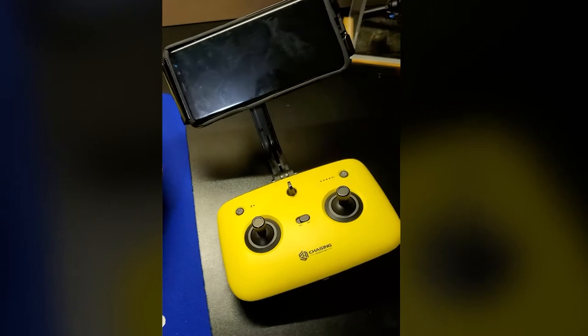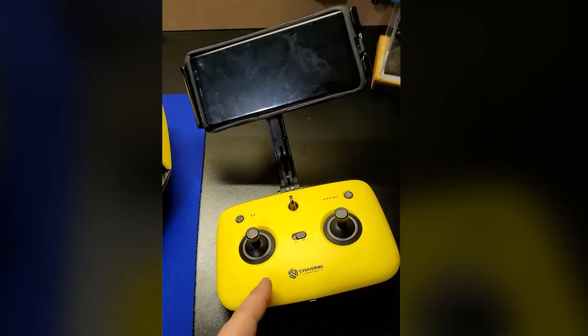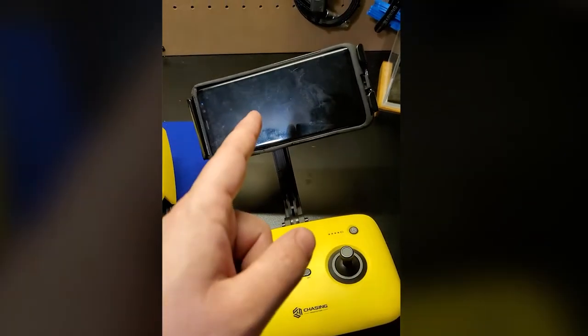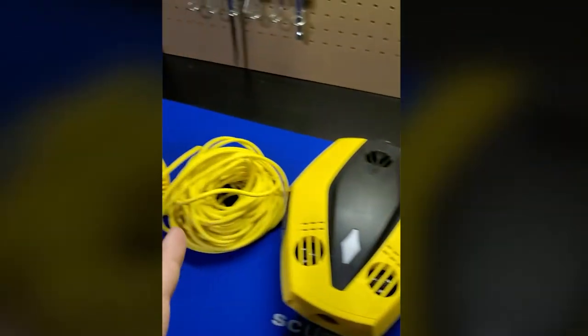You can also choose to pair it to this remote control to give you more advanced control while using it in the water, and it will connect to your phone via Bluetooth, and your phone will connect to the buoy via Wi-Fi.